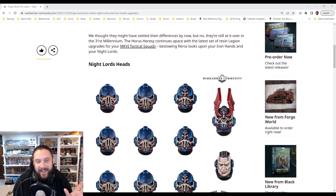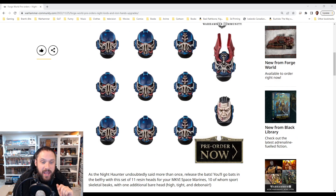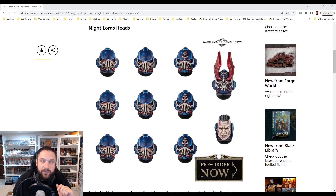And my god, these are absolutely fantastic. I want these helmets — I'm in on these helmets. For the Night Lords, the unhelmeted head with the scars — it's funny, a lot of conversions you see online where they take the beaky helmet and add wings, it looks terrible. It just doesn't look right.